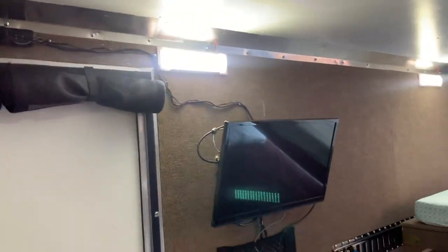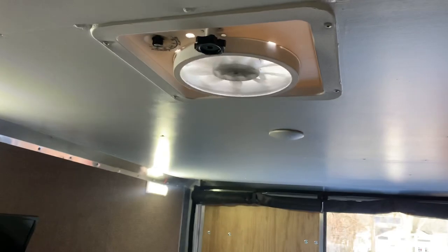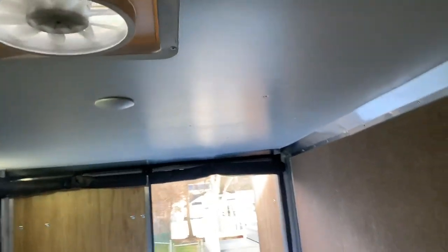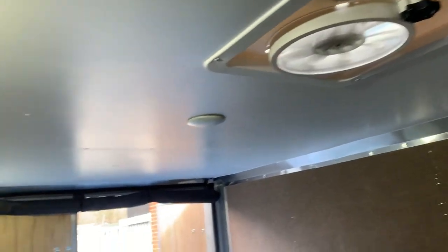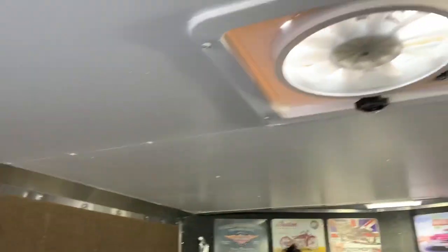Quick update — just finished the ceiling in my camper today. Got it all painted, put two coats of semi-gloss white on it. I was going to cover the seams with some trim but I think I'm just going to leave them.